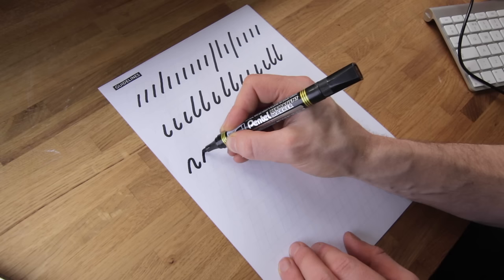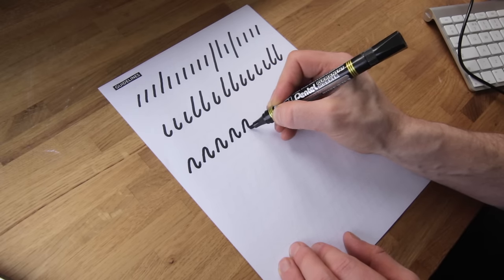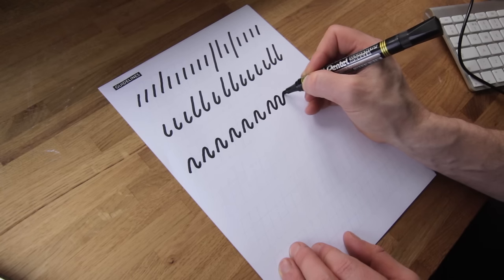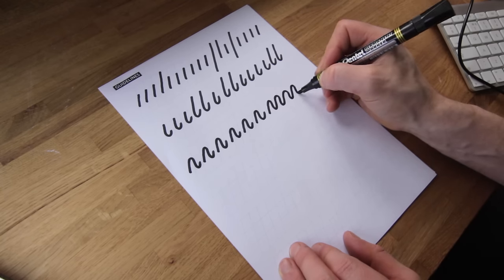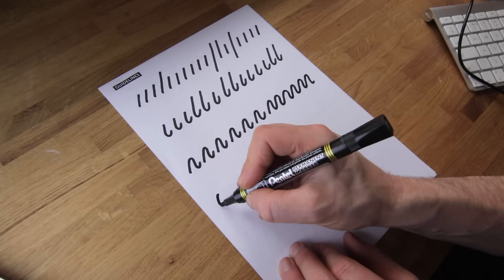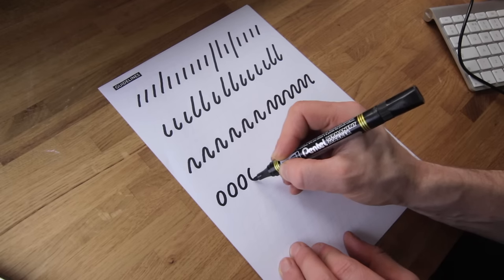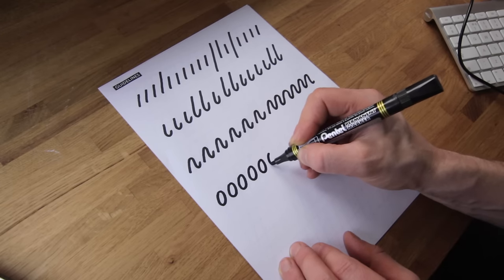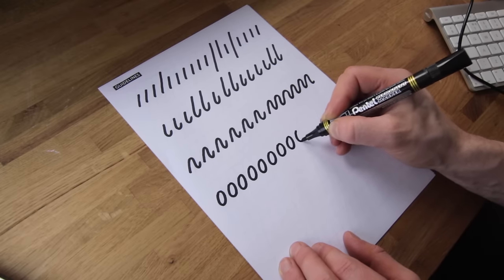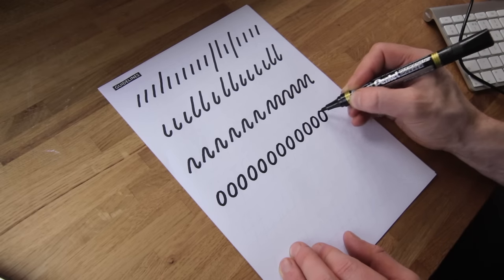Next up we have the end-loop shape — you'll find this at the end of the M, the end of the H. Once you get the hang of doing the individual shapes, try to keep a consistent curve in those loops. Then we've got the O-shape, which makes up quite a lot of letters — O obviously, but also A, D, G, P, B. Keep doing those. A couple of letters use the O-shape in reverse, so practice doing it the other way around as well.